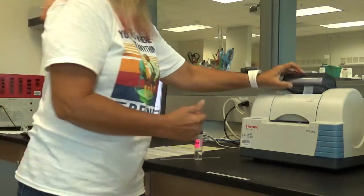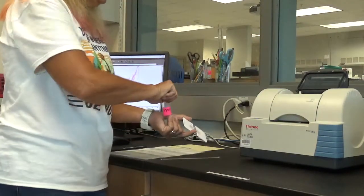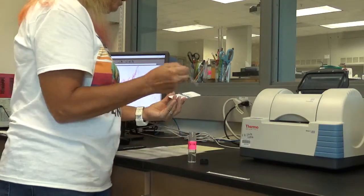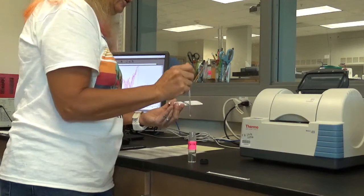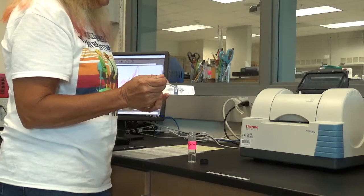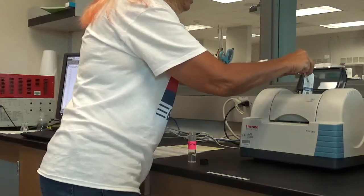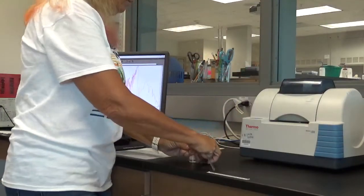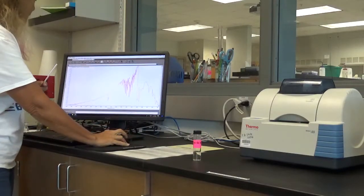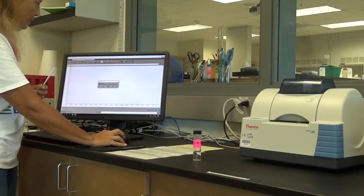Now we can actually collect our information for our sample. I'm going to take the card out of the sample chamber. I have a liquid product here — you need your glass stirring rod. You're going to just touch the middle and kind of rub it around, and that is plenty for our IR. Put it back down and collect sample, which is the next button over. I have to tell it a couple of times that yes, you really want to do it.